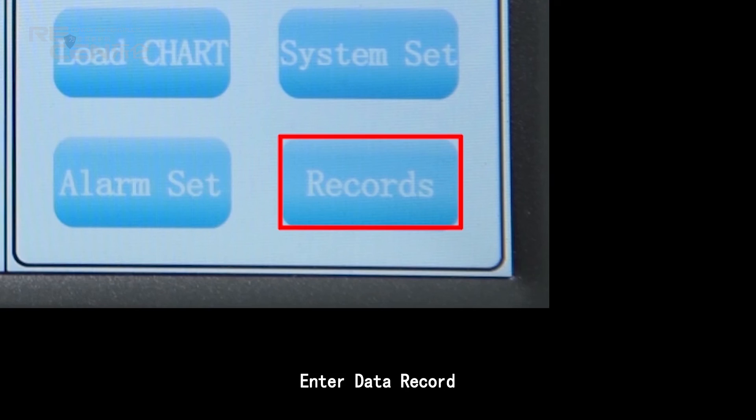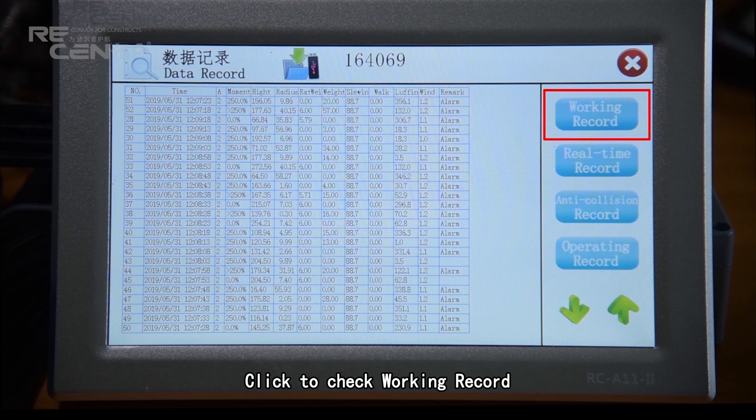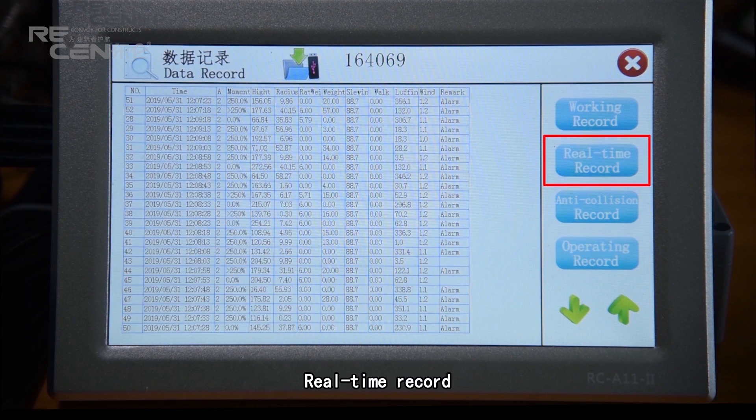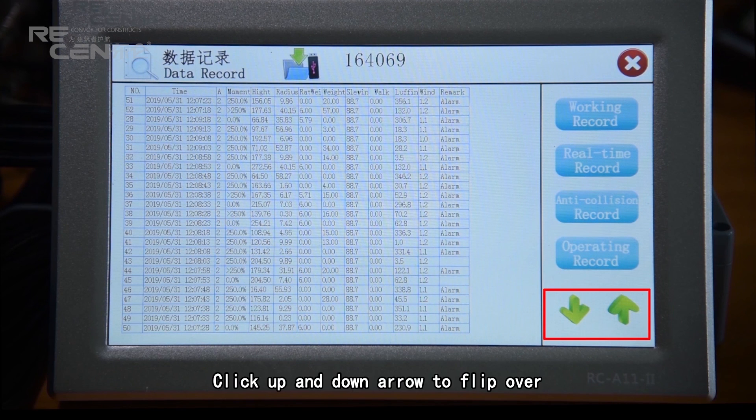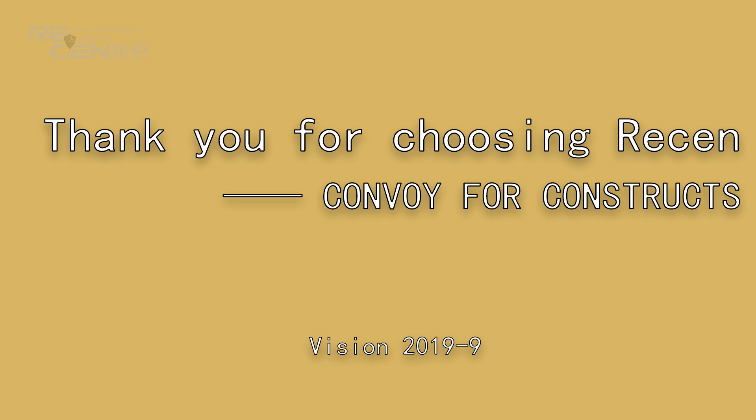Enter data record. All records can be backed up by USB. Click to check working record, real-time record, anti-collision record, and operation record. Click the up and down arrows to flip through pages. Thank you for choosing Raisin Convoy for construction.